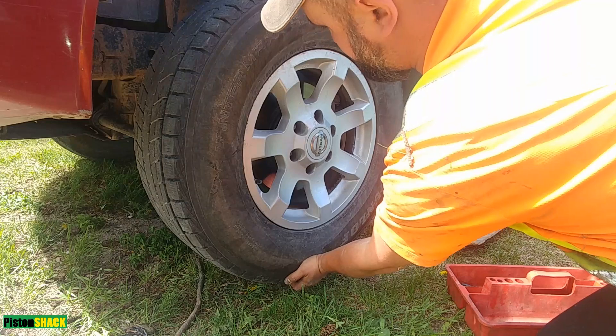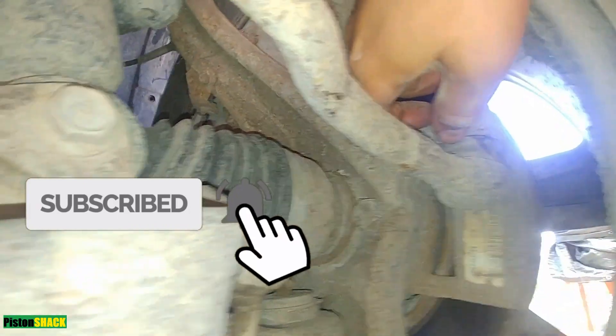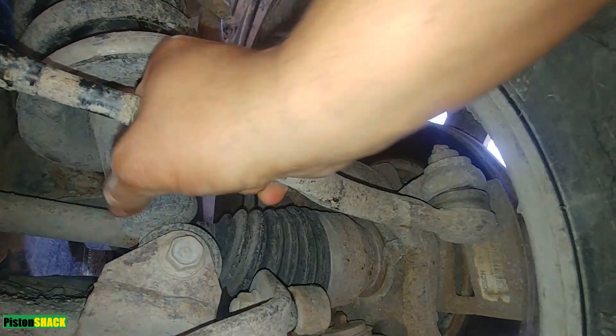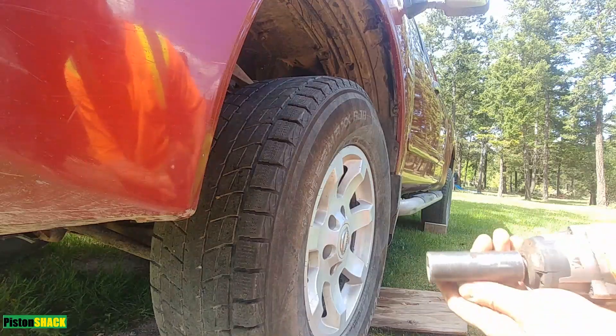If it's your first time to the channel, please subscribe — very appreciated. There's my tie rod. Let's check the boot — boot looks good, no cuts, no splits, but I know the tie rod is off. It has play, and it seems like this is a 15-year-old tie rod that came from the factory.